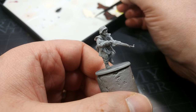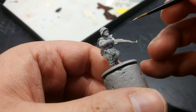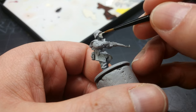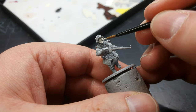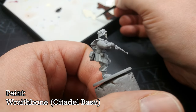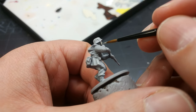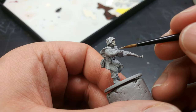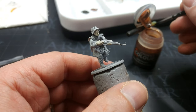We can theoretically paint a contrast or express skin tone straight over the gray, but I don't like how it looks — he looks like an alien. Skin tone over gray just doesn't do it for me. So what I'm doing here is laying down some Wraithbone. You could even just lay down a little more white, but you want a smooth coat for this. I'm going to do this to his skin — both his face and his hands. That is the one part that is in any way time consuming.